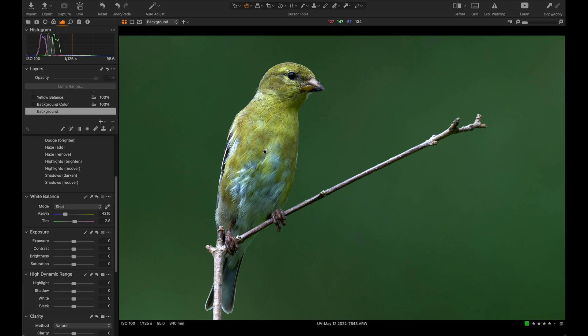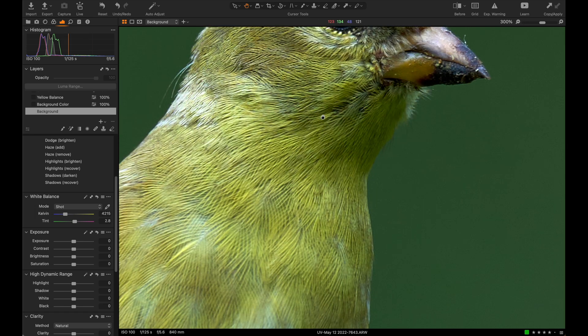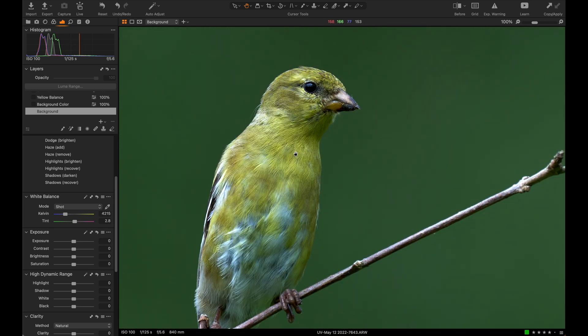This is the American goldfinch — a backyard bird found all along the northeast United States and southeast Canada — and they're everywhere and they're spectacular. You don't realize how truly spectacular they are until you're looking at a photo like this. Just the feather detail alone, and this hasn't even been sharpened or processed yet — this is just straight out of camera.